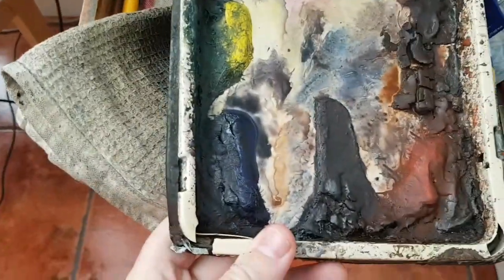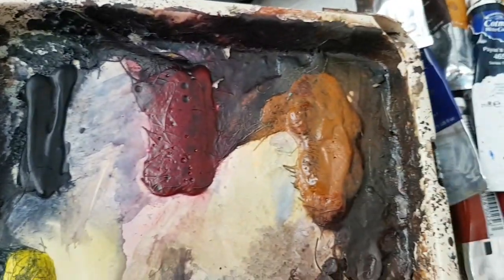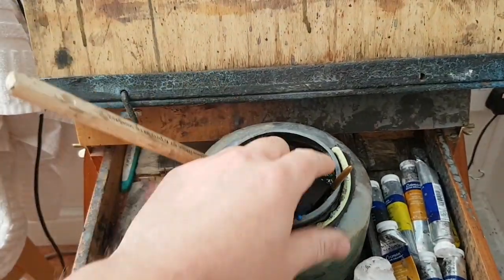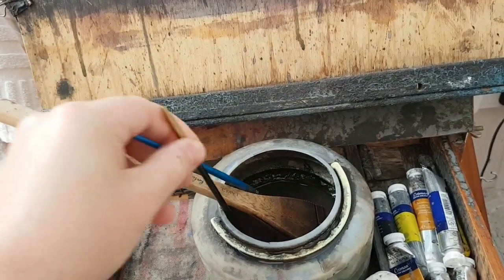Before we get started on this, let me show you the colours I've used. So, palette: we've got ultramarine, lemon yellow, Payne's grey, alizarin crimson, raw sienna, burnt umber, and light red. And I used the large hake and then very briefly just a number three rigger and then a tiny little rigger brush as well.